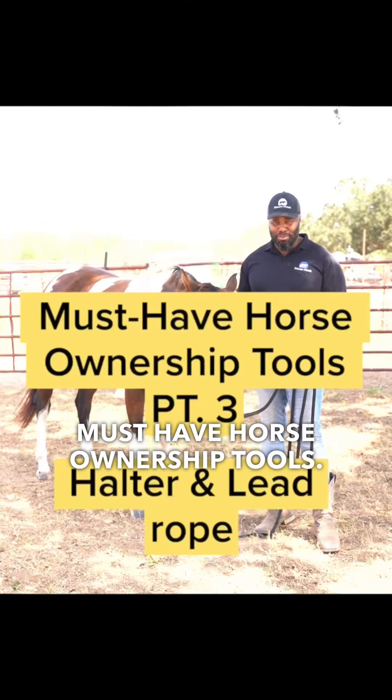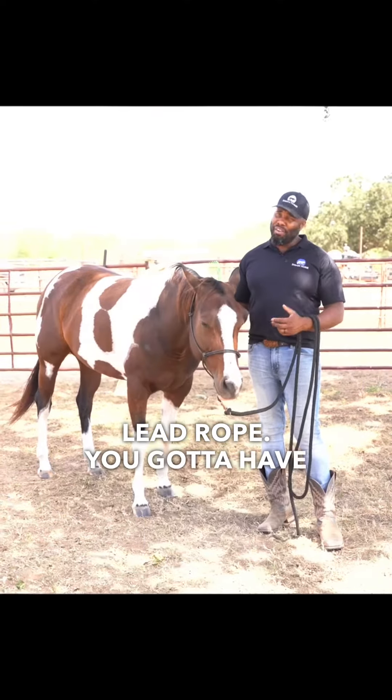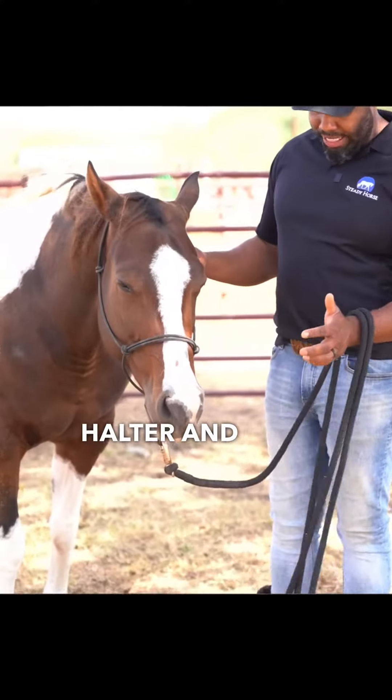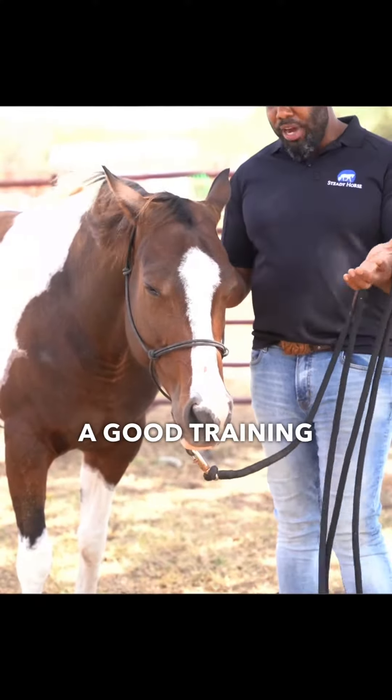Must-have horse ownership tools. My halter and lead rope — you've got to have a good halter and lead rope. I particularly like a rope halter and lead rope because it makes for a good training tool.